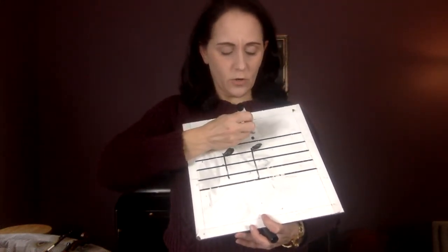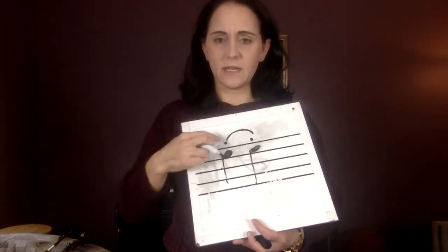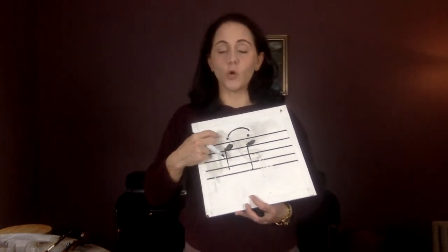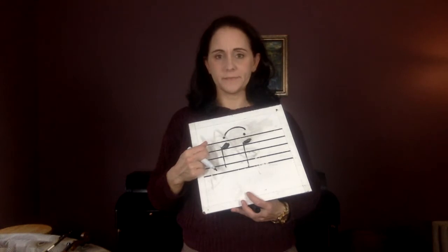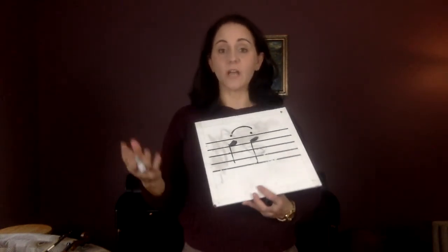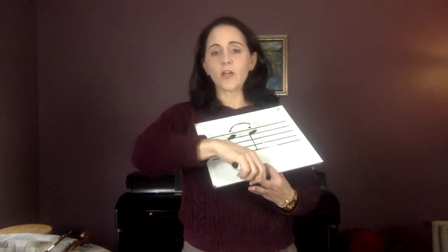Remember what this curved line means — it doesn't necessarily mean slur because it could mean tie. A curved line means you don't change bow direction, and then the dot, the staccato mark, means you stop the bow. You know how when you first learned slurs it was hard to not stop the bow? Now we're supposed to stop the bow.